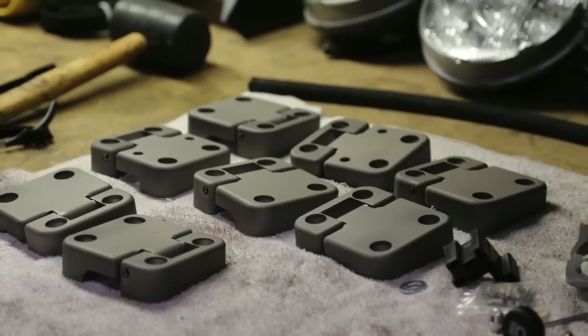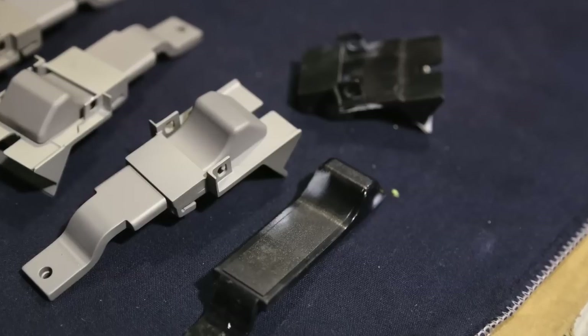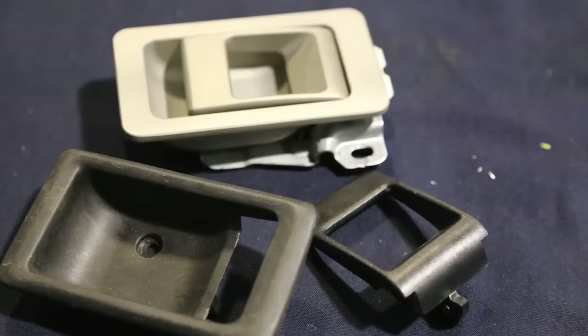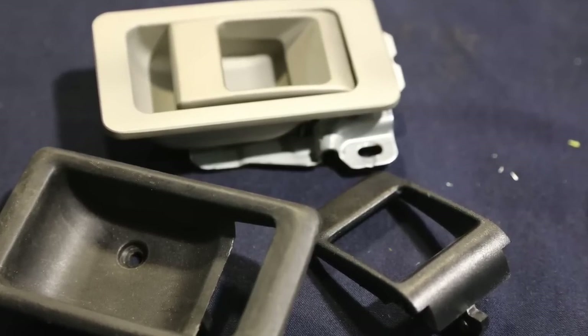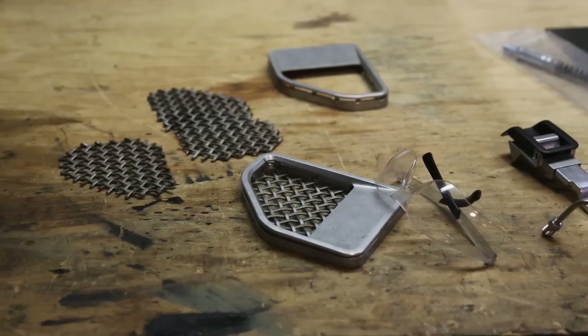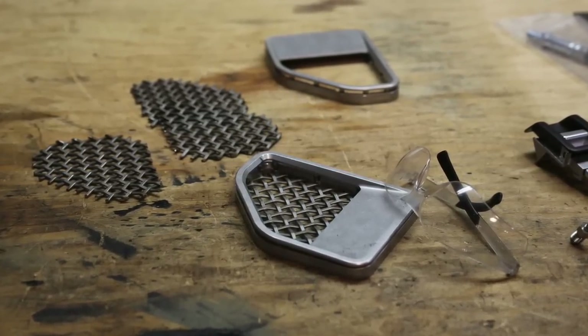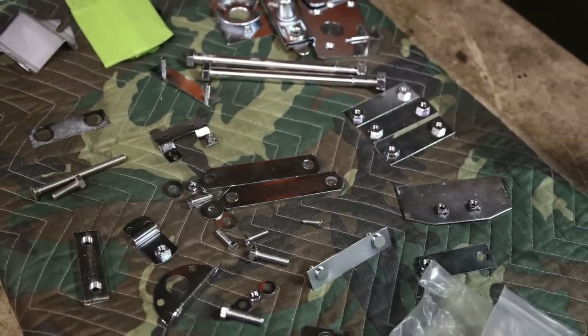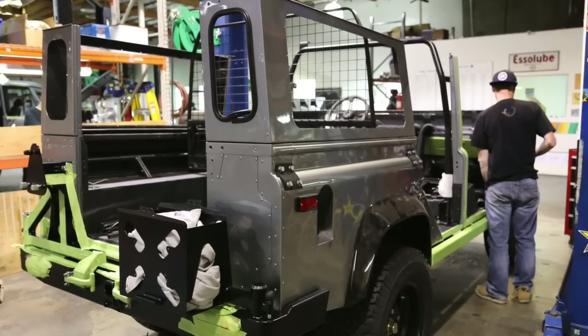Here are some of the hinges that are anodized and some of the door hardware showing the original cheap plastic versus our redesigned version in aluminum. On those front fender vents we do a stainless steel insert weave that we discovered — we handcraft those into the CNC'd parts. There are some of the anodized factory parts all together.